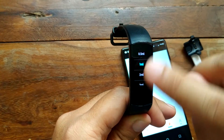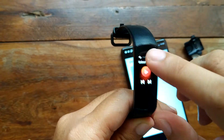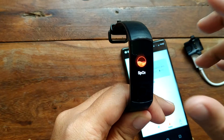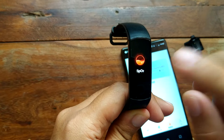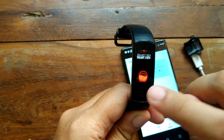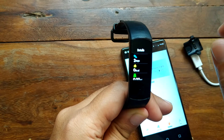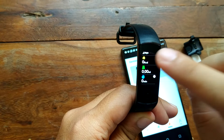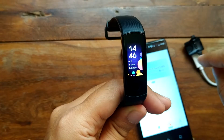We tested the sleep monitoring and it's perfectly okay — much better compared to other options like the Mi Band 4. I prefer this one over the Mi Band 4. For step monitoring it is a bit off sometimes, but it is accompanied by a calorie counter, distance tracking, and a sedentary alert.